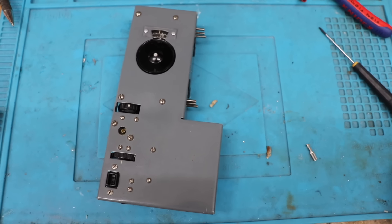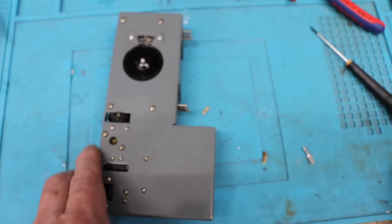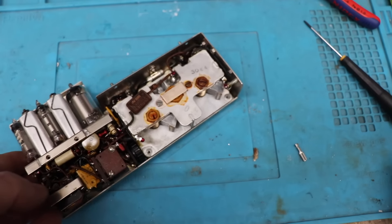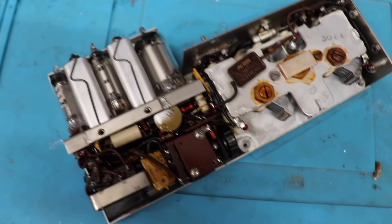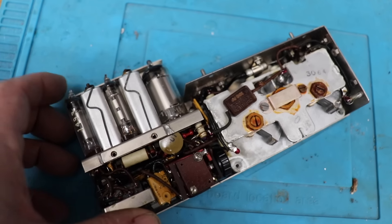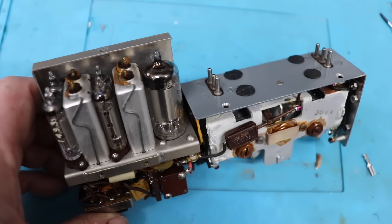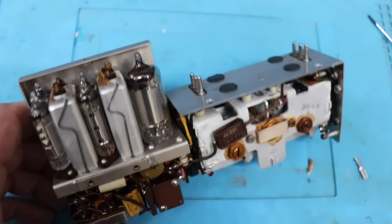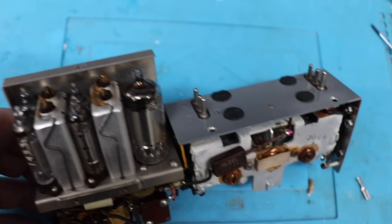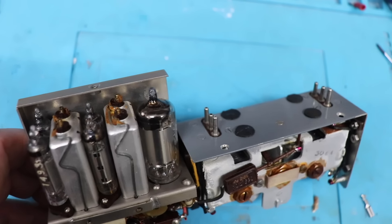I've taken the back off the Mark 301 and one thing I noticed is the lovely smell of shellac. Let's have a quick look at the inside of this little spy receiver. We've got five battery valves in here. You can tell this is a superhet because you've got the IF cans there next to the valves. And the inside of this little receiver is actually in very good condition.